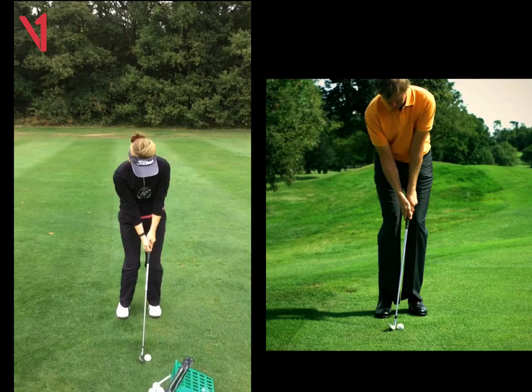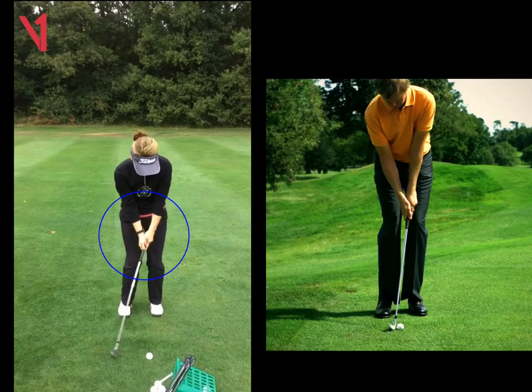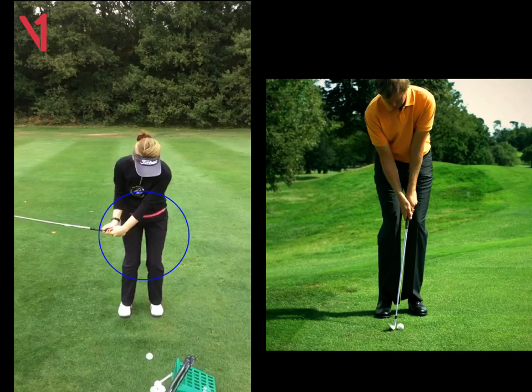A couple of things that we needed to look at. One was, as we take the club away, we're going to see here that your wrists tend to break a little bit too early. So we can see there's a little bit of hinge there. I don't mind that as long as you maintain that angle into impact, but in an ideal world we'll take that out.